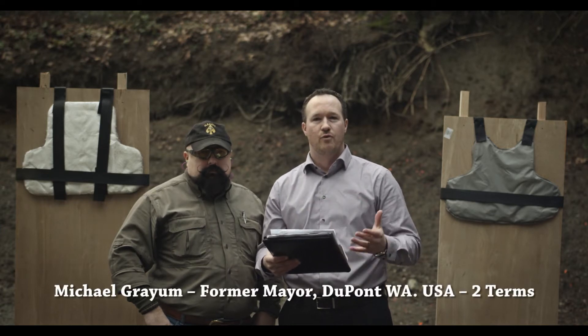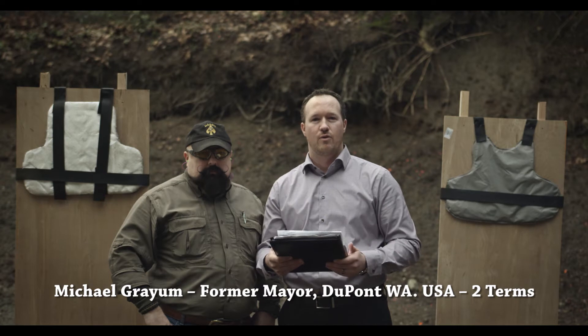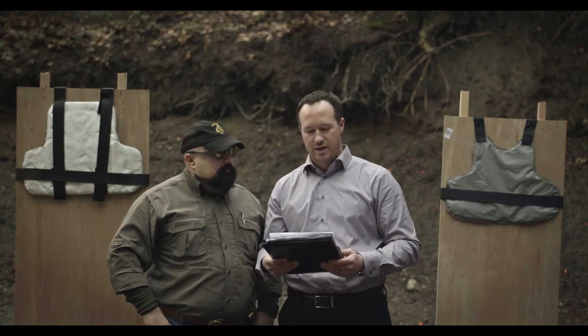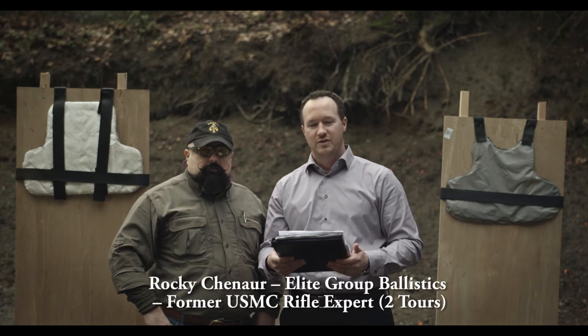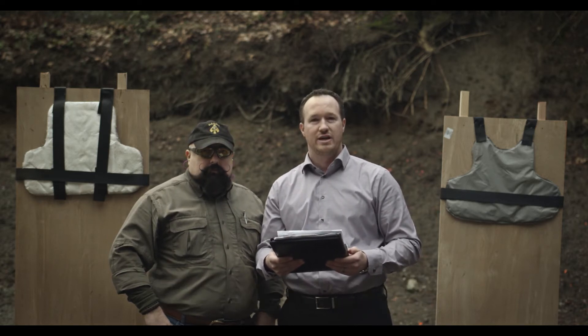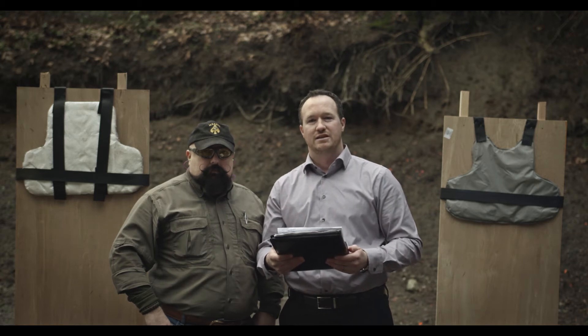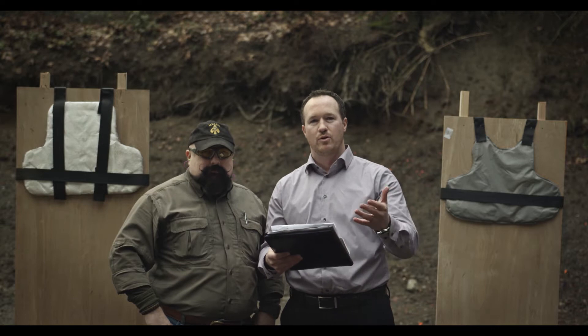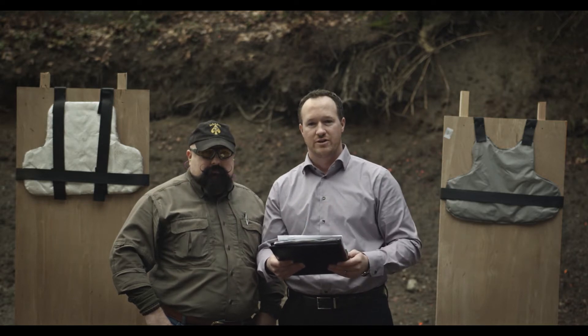My name is Michael Graham. I'm a former city council member and mayor of Washington's safest and smartest cities. With me today, who will be shooting, is Rocky Chenot. He has 15 years experience working all over the world in security and ballistics, and he has served two terms in the United States Marine Corps. He will be both shooting and providing expert commentary today.